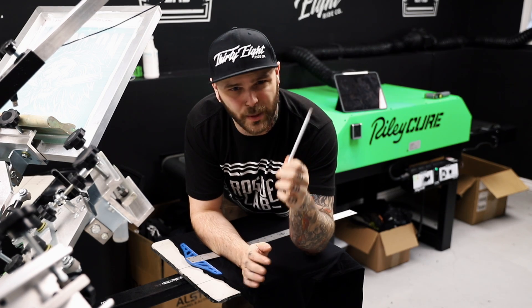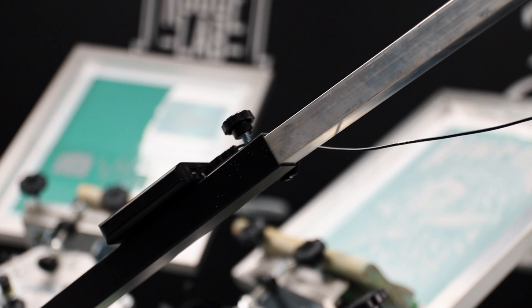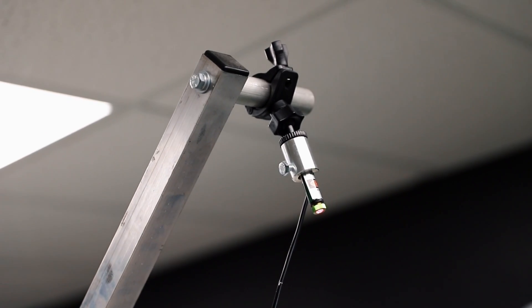Now let's show you my way of doing it. The way I do this is awesome — it's a one-time setup, it's super quick for production, and it involves lasers.